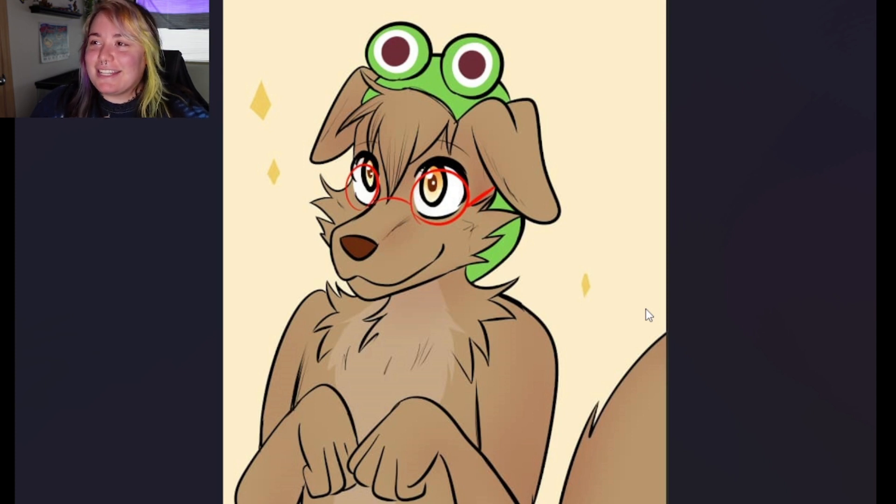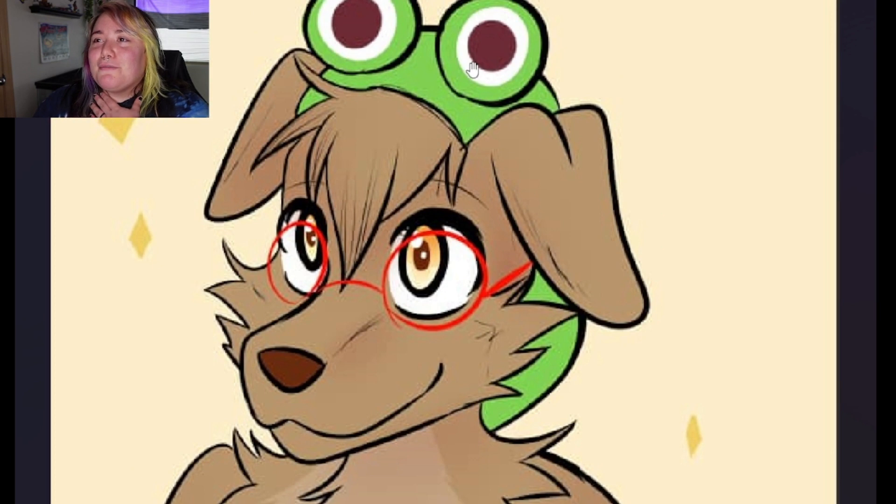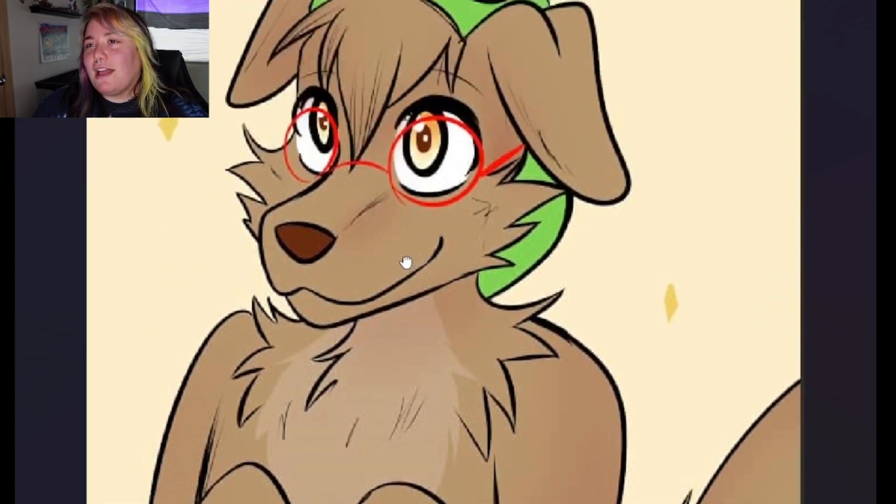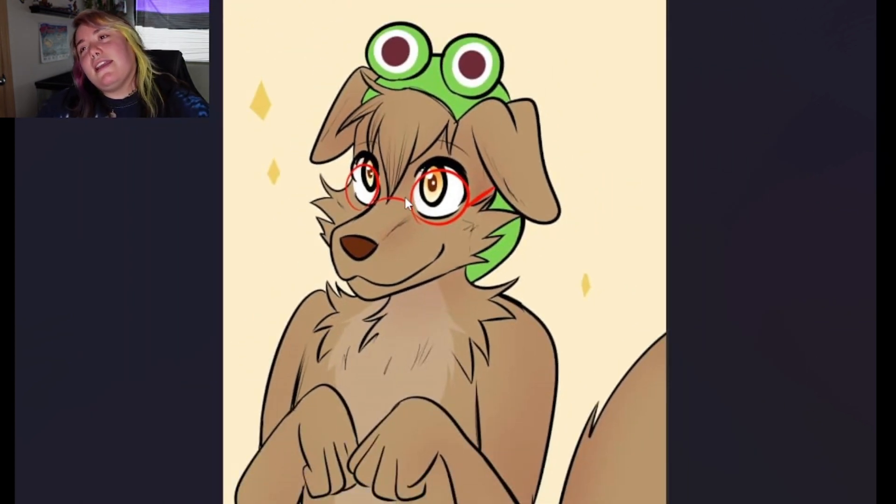And next up we have Honey. I'm assuming he's a dog just based on the little floppy ears. I love his face and his eyes are so pretty. Oh, and his little frog hat — this is so cute. He's very simple, kind of like how Lavender was, and I'm here for that. I love the simple fursonas. Not a bad thing to have a simple fursona — if it's what fits you, it's what fits you. He kind of reminds me of Jack from Beastars a little bit. Overall I am going to give Mr. Honey a nine out of ten.